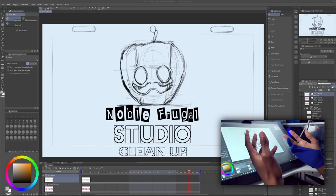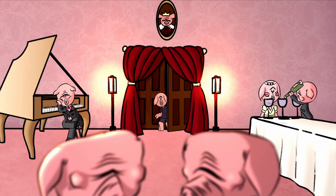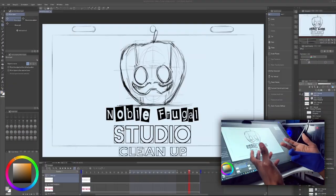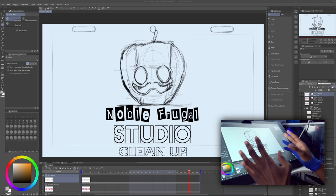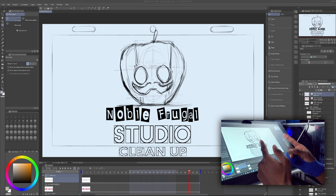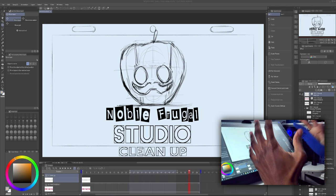Hey guys, it's Sebastian here from Noble Frugal Studio. Things are all new around here. I just finished my short film Chronicle of Pi Episode 1 — you can watch it right here if you haven't already. I'm also in the process of rebranding, taking a completely new approach to my video thumbnails, editing style, and my channel's overall aesthetic. Welcome, new and returning viewers, to the Noble Frugal Studio.